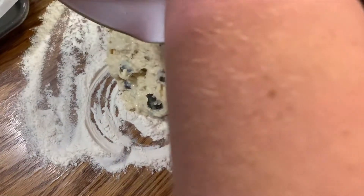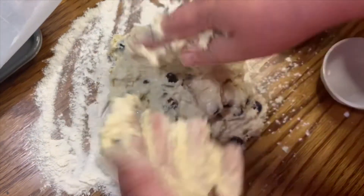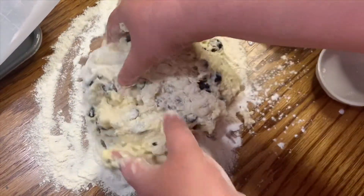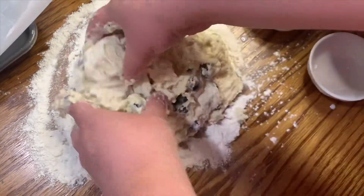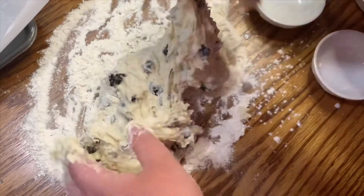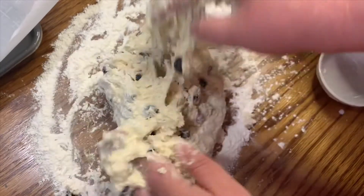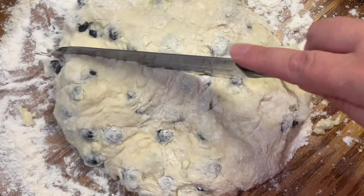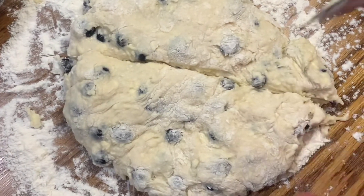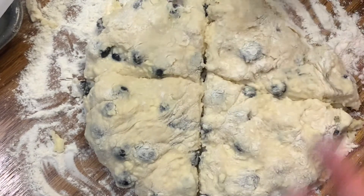I'm going to put it on a floured surface. If you have a cutting board it works great because we are going to be cutting these into slices. You don't really have to knead it — it doesn't have yeast or anything like that. I'm just working in a little bit more flour, then you want to form it into the shape of a circle. You could use biscuit cutters if you wanted, but I like the triangular shape and it doesn't have to be perfect. I'm going to cut it now into equal slices and add a little bit of flour onto my knife to help it not stick.